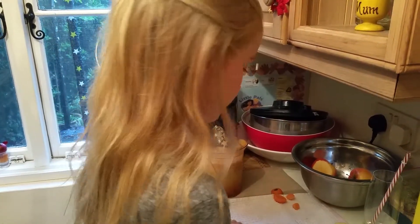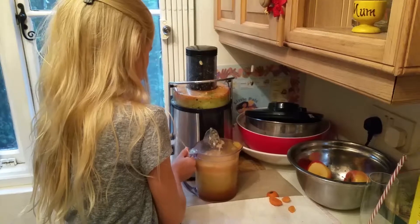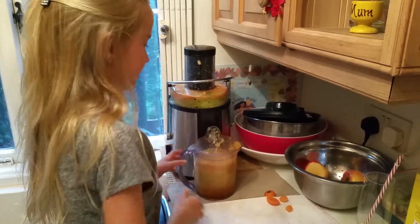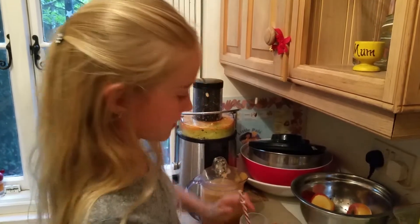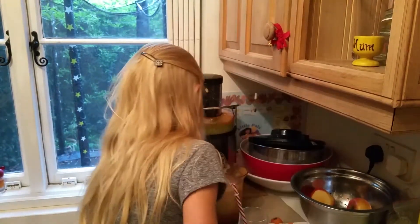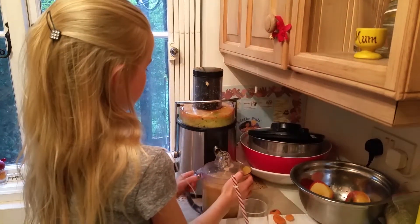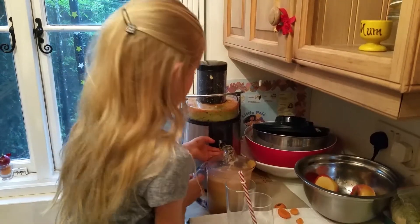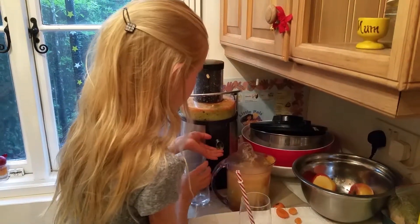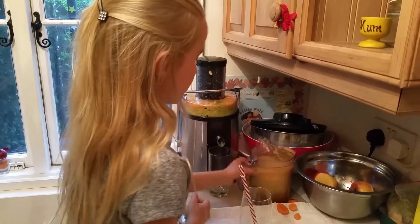Okay. Let it rip for a bit. Now we'll get out a glass and a straw. Make sure it doesn't drip — what I do is hold it there, then move it away. I don't know how it can just drip in the glass.